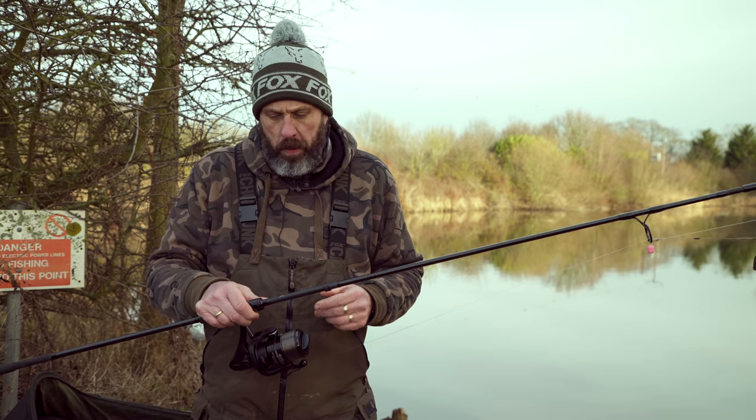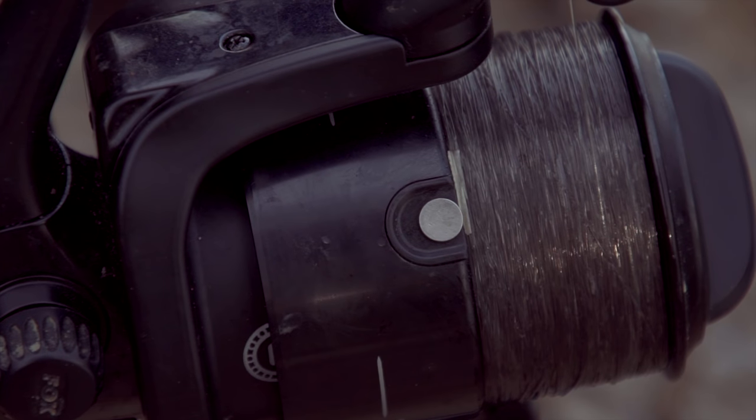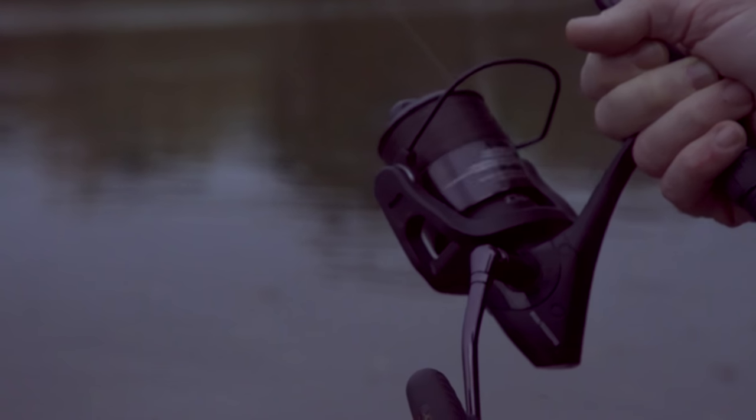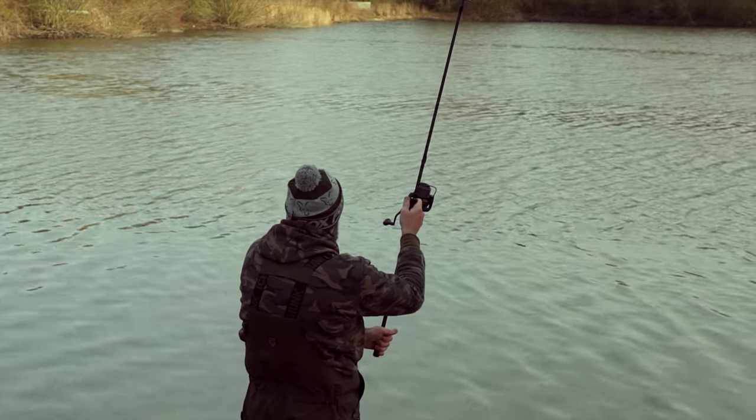You've got a nice metal spool on there and one of the key features for me is to have a really good reliable line clip, and this reel's got it. Also I love to play fish on the clutch and again you've got a really smooth responsive clutch on here. Line lay's really good on it — if I needed to I could probably cast this over 100 yards even with 20lb Exocet, which is what I've got loaded on there now.